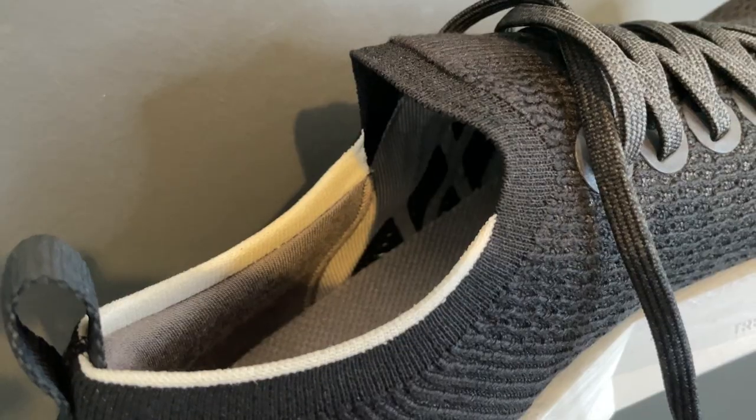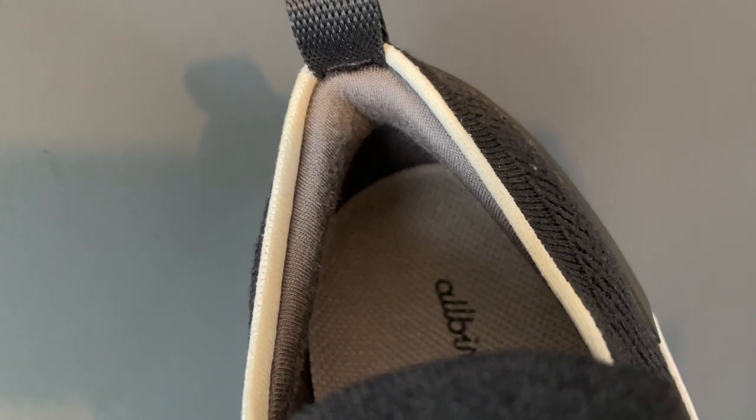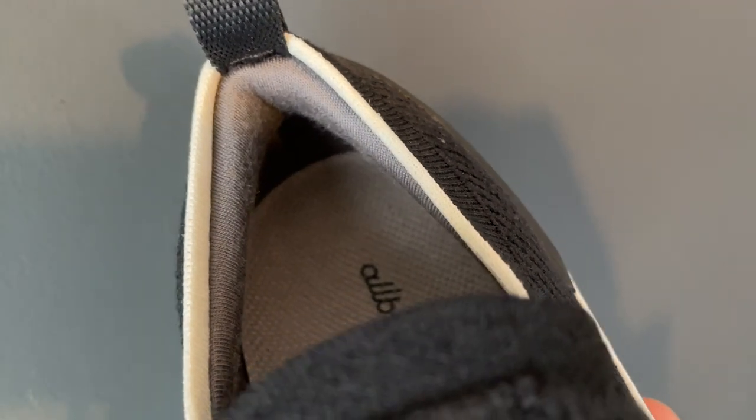You've got a fairly minimal heel collar with some padding that runs down the back — the main padding is at the top, which cradles the heel. There's a heel pull, and the overall upper has a booty-style fit — almost like a sock-like booty. If you're not into built-in tongues and a sock-like feel wrapping the foot, this might not be for you.